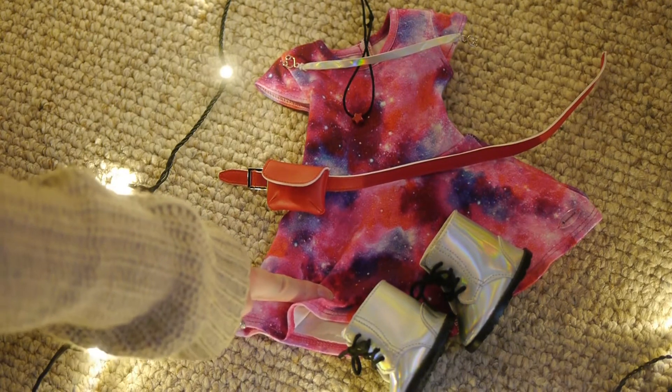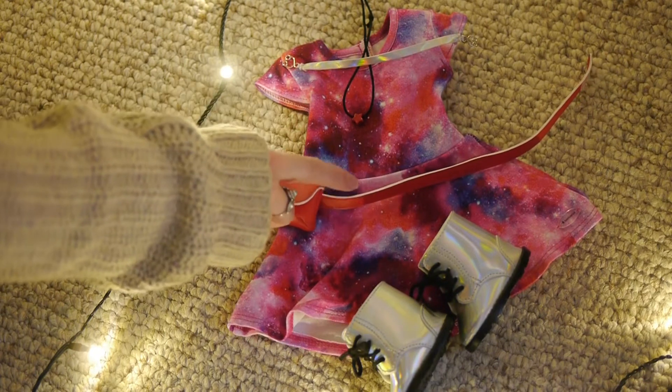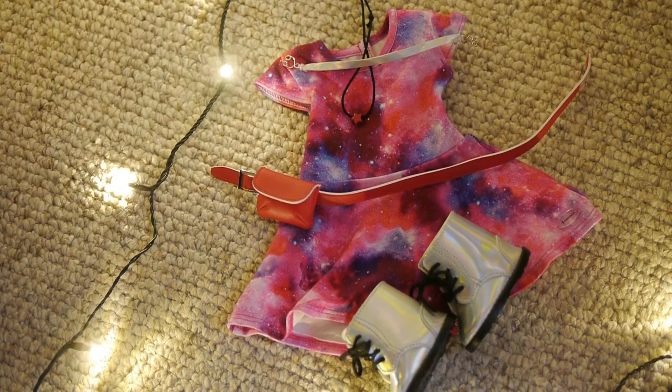Here are the pieces of Luciana's outfit for a closer look. Her outfit consists of a galaxy dress, some silver space boots, a red belt with a fanny pack attached, a red star necklace, and a silver holographic choker in the same fabric as the boots.